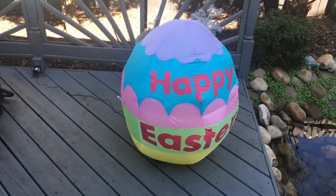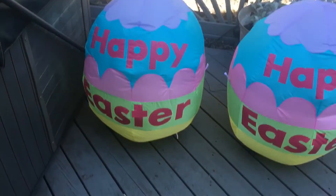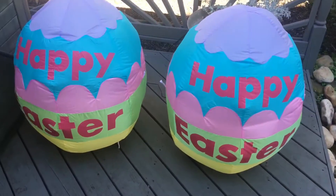Here's the second one inflated — they're both inflated now. They're pretty good for $14.